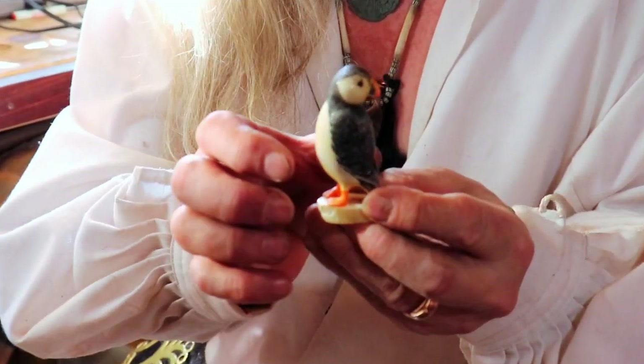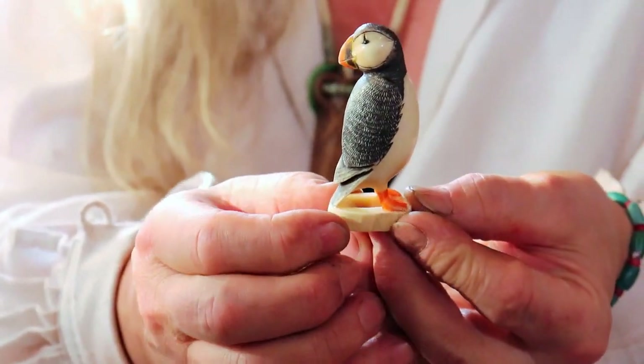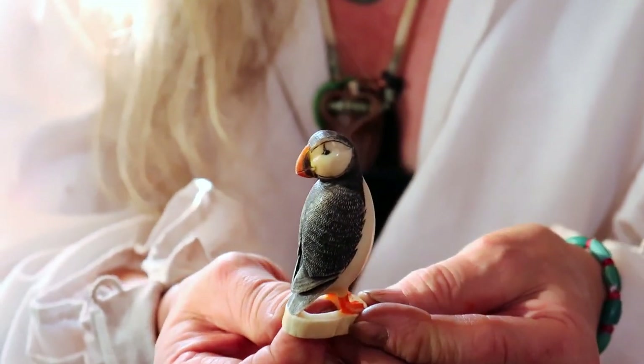I just finished this and I was hoping to take you guys through the whole process of how I did it. This is a whale's tooth and I carved it and scrimshawed it and ended up with a puffin.